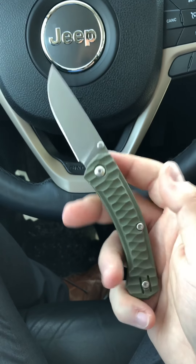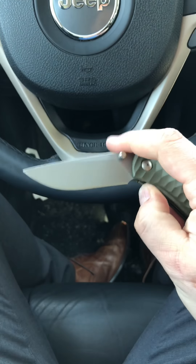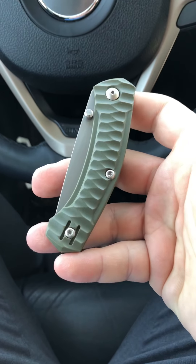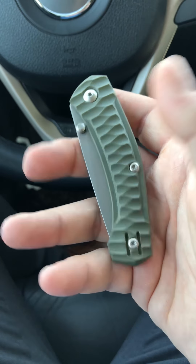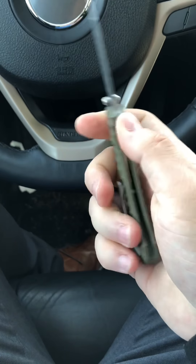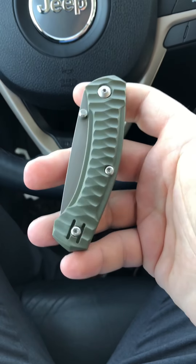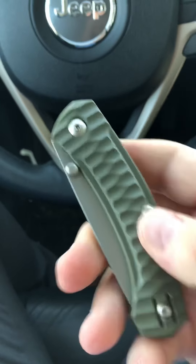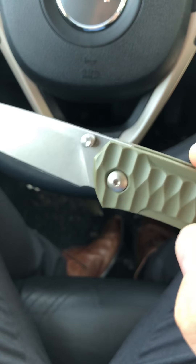Fiberglass reinforced nylon is strong and relatively inexpensive, so to get a knife with M390 blade steel for under 100 bucks that isn't a cheap Chinese factory derivative, you've got to make some choices. FRN is not a bad thing to save money on. Most Spydерcos under $130 use FRN — the new Para 3 Lightweight will too. This knife also has titanium hardware and removable thumb studs, useful if you're in Europe and can't have a one-handed deployment locking knife.